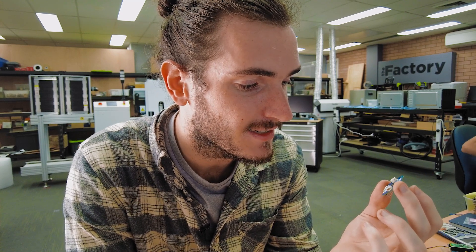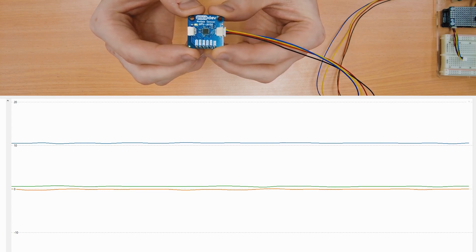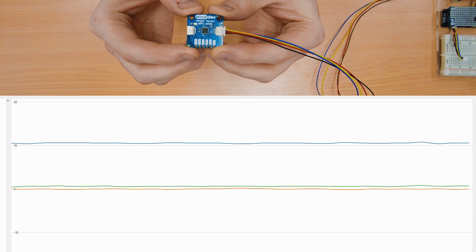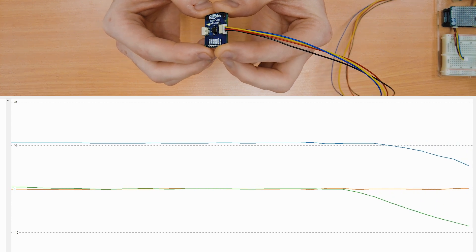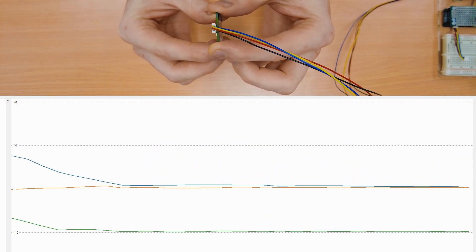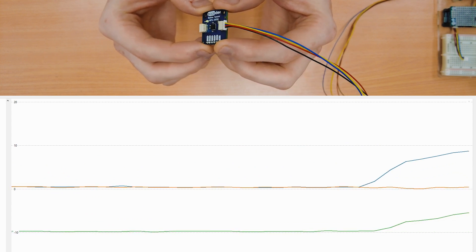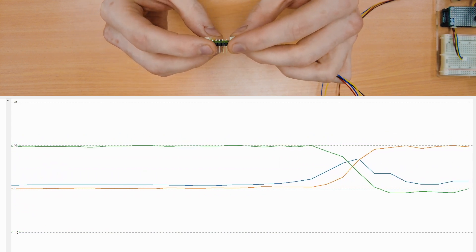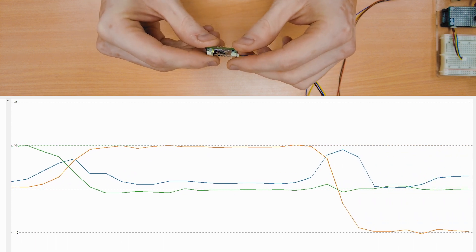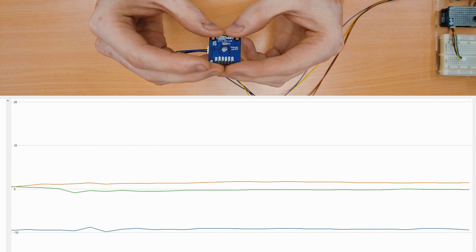That also means that you can detect freefall if you measure zero G on all axes. At the moment we have acceleration being plotted in the graph and you can see we're up at about 1g on the z-axis, and if I roll to the right we go down to negative 1g. That looks like in the x direction, which means this should be positive 1g in the x. I should get positive y, negative y, and if I flip it upside down we're going down to negative 1g in the z direction as well.